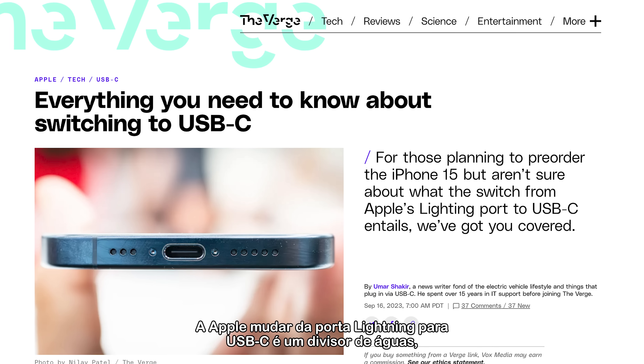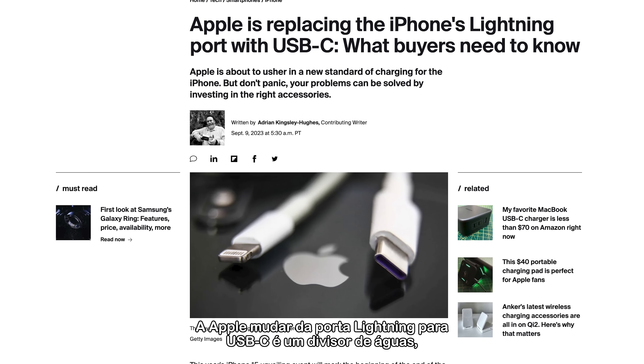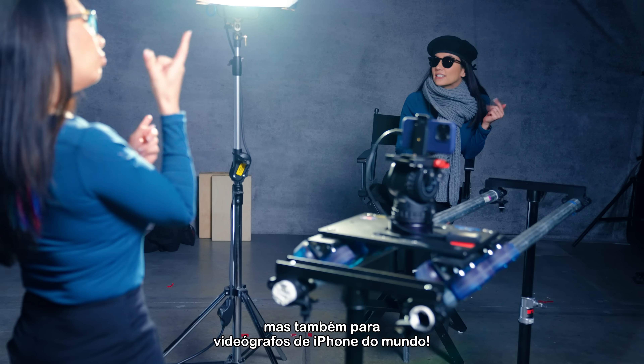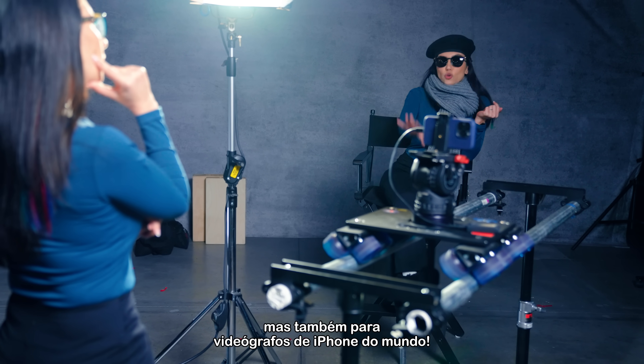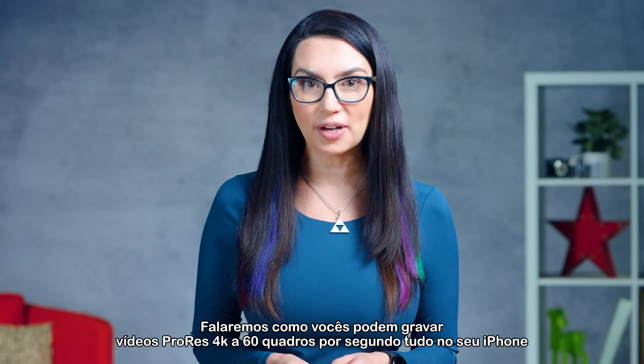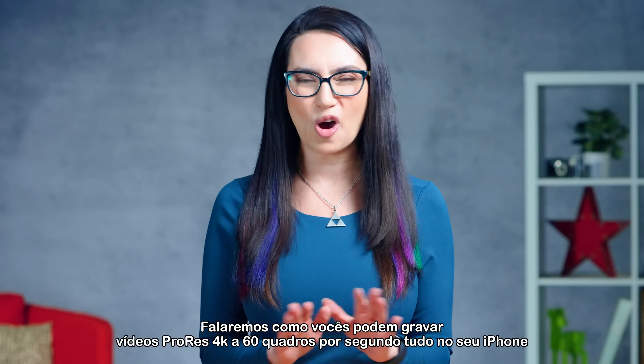The Apple switch from Lightning port to USB-C is a game-changer — not only in helping you minimize the amount of cables you have, but also for the iPhone videographers of the world. Listen up as we dive into how you can record ProRes 4K video at 60 frames per second, all on your iPhone. This is DIY in 5.